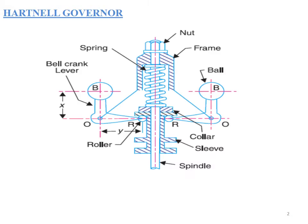In continuation with our previous class, in this class we will be discussing the Hartnell governor. This is the schematic representation of a Hartnell governor. We will first learn about the components and then the working principle. Basically, a Hartnell governor is a type of spring controlled governor.